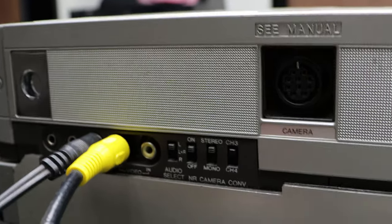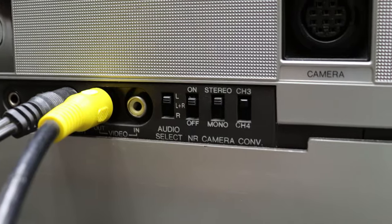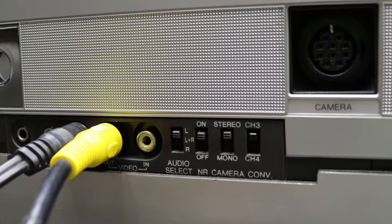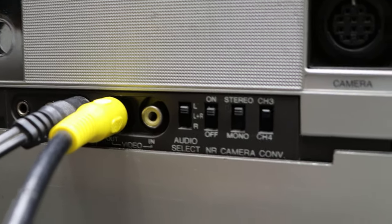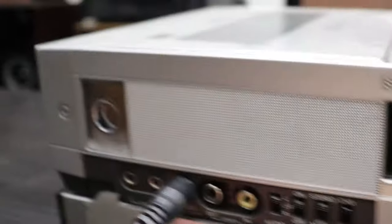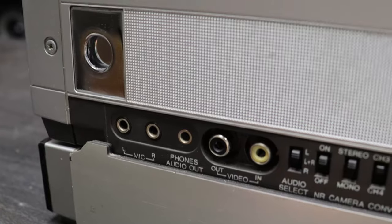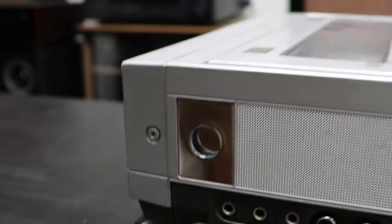On the side you can connect this to a camera if you want to, and then you've got the channel switch. You can switch between stereo and mono, then you've got noise reduction on or off, and then a video input as well as a video output — which we're going to use — and then the audio output right there, a mic left and right, and a spot for a carrying strap if you have one.